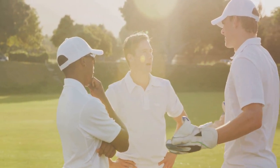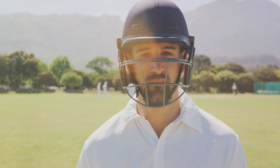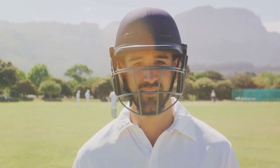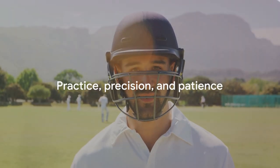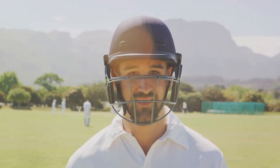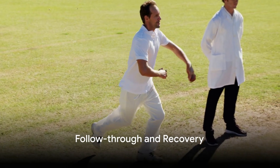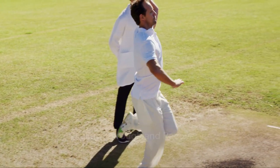It's like a chess game, where every move counts, every decision matters. The bowler is the grandmaster — plotting, scheming, strategizing. Remember, a well-delivered cricket ball is a beautiful sight, but it requires practice, precision, and patience. What happens after the ball leaves your hand is just as important as what happens before.